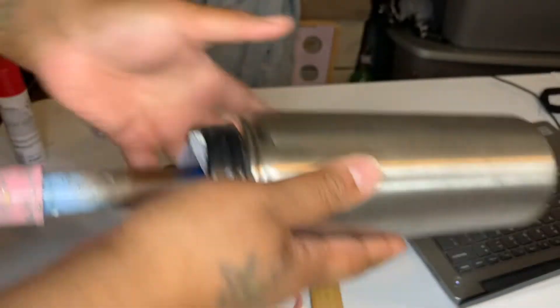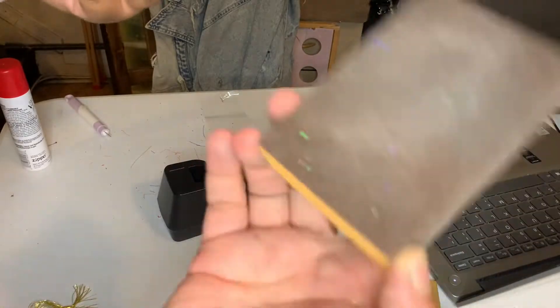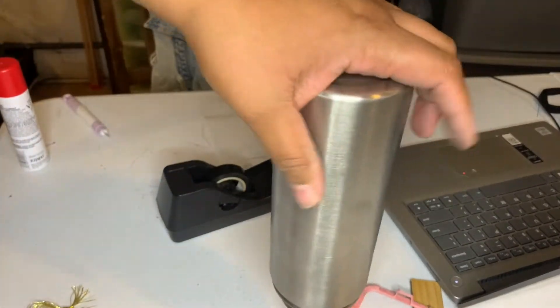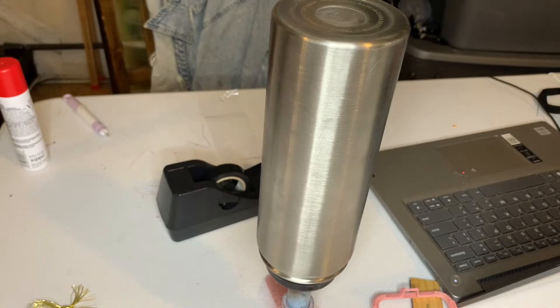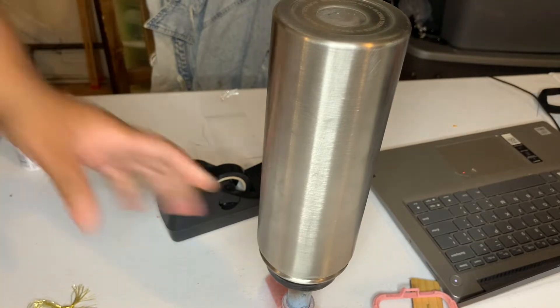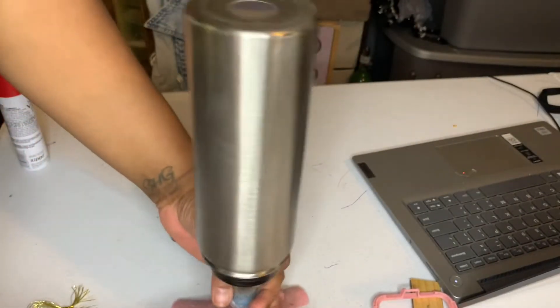That looks pretty good — nice and scuffed up. Let's get that edge too, we don't want to miss that. Now that we've done this, I'm going to base paint this with white spray paint. To get the little shavings off I usually just spray it with a little alcohol and wipe it off. I keep little alcohol spray bottles around. Another option is a baby wipe, but baby wipes can leave some residue, so I'll just wipe that off and let it dry for a bit.